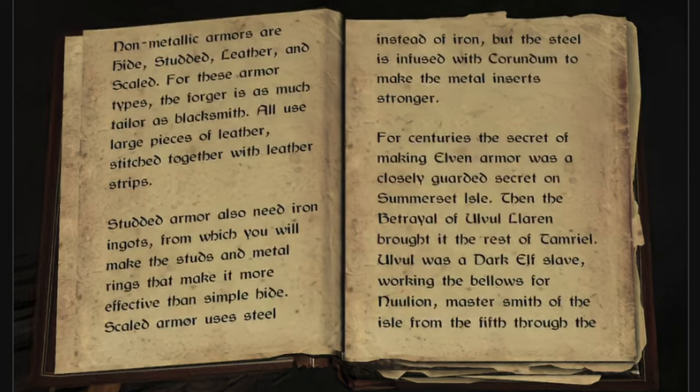All use large pieces of leather stitched together with leather strips. Studded armor also needs iron ingots, from which you will make the studs and metal rings that make it more effective than simple hide.